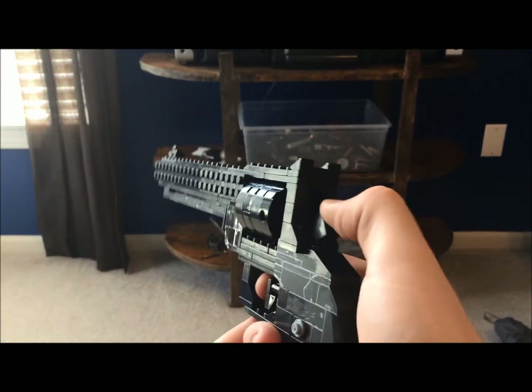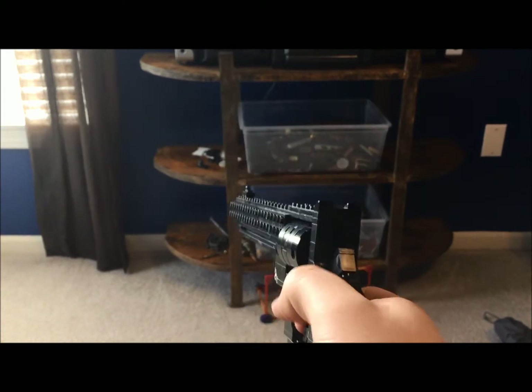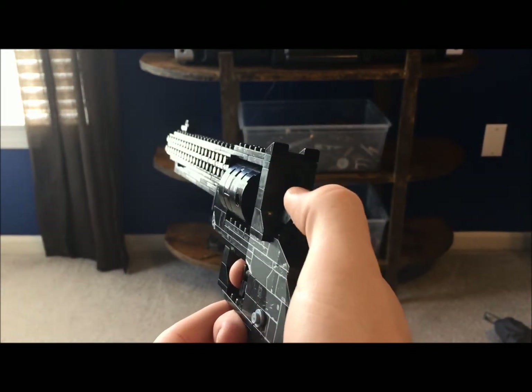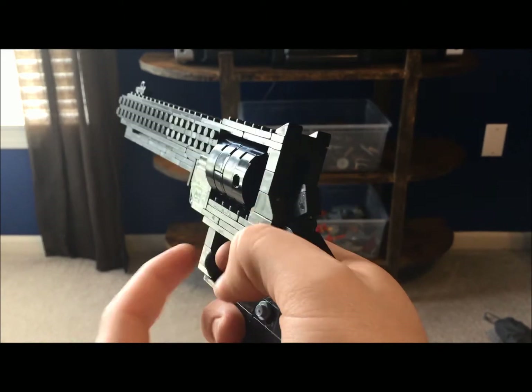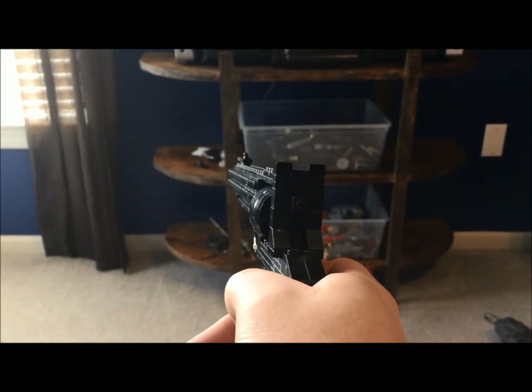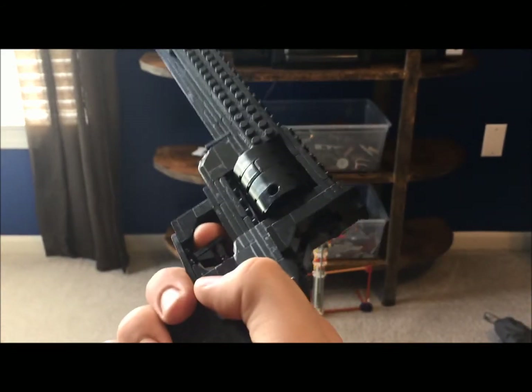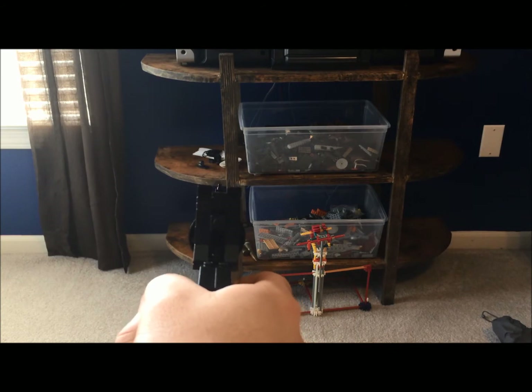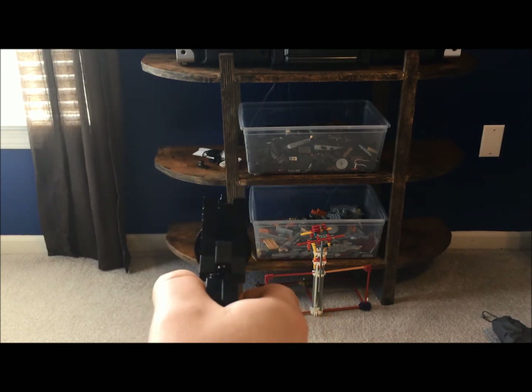You can have either single action or double action on a revolver. Single action is where you manually pull back the hammer and then pull the trigger. Double action means you pull back the trigger halfway, it locks, and then you keep pulling back until it eventually fires and releases the hammer. But that adds a lot of tension in your trigger finger and can be very tiring after a while.